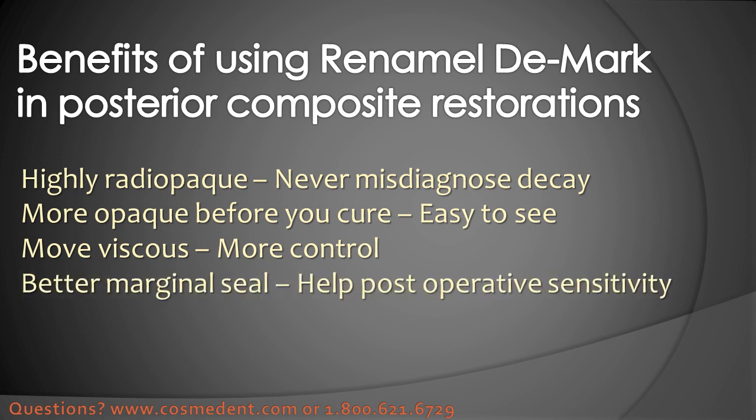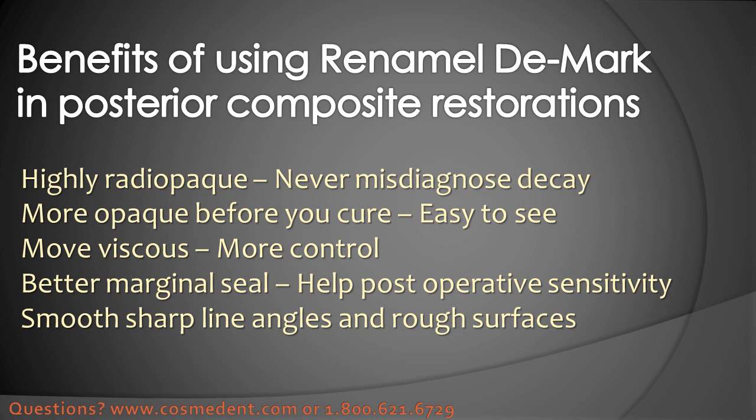The marginal seal is better when you're using DMARC as the first layer because it helps to make sure that along that margin you have a small amount of composite that's being cured, so polymerization shrinkage is less of a factor — and that also helps post-operative sensitivity. You should be able to eliminate a lot more of that with using DMARC in your restorations. Everywhere a burr may have left a sharp internal line angle or a little corner, this material will smooth that out, which is better for overall composite placement. And if it's a surface that's kind of rough, as you place this material it'll actually smooth that off, again helping enhance the placement of your ultimate material for the posterior composite.